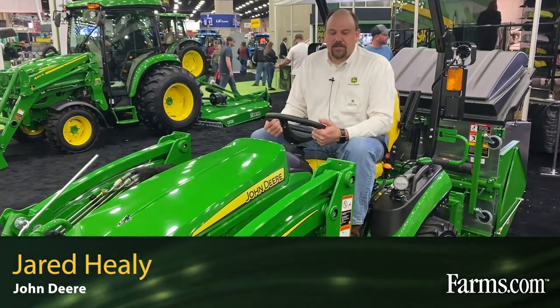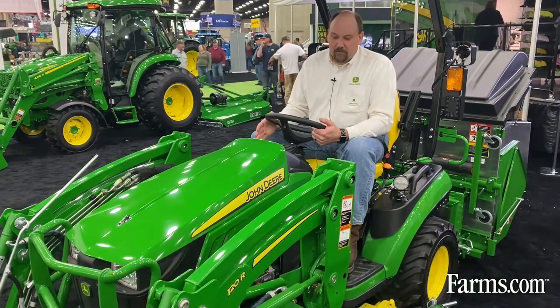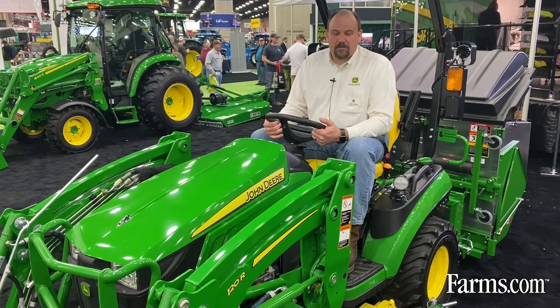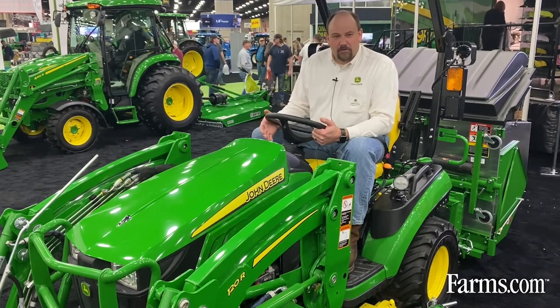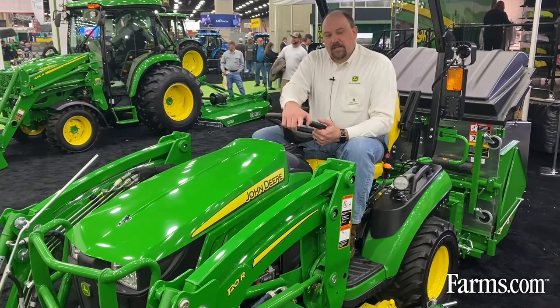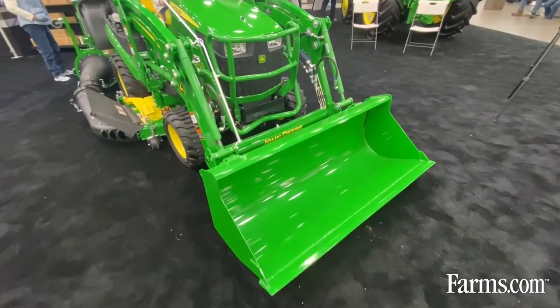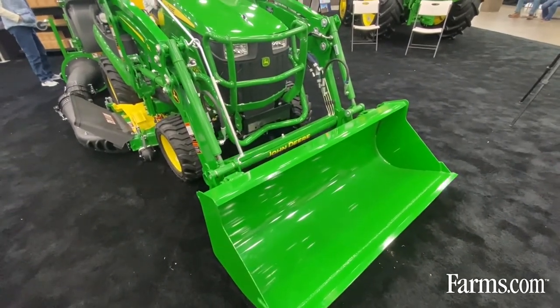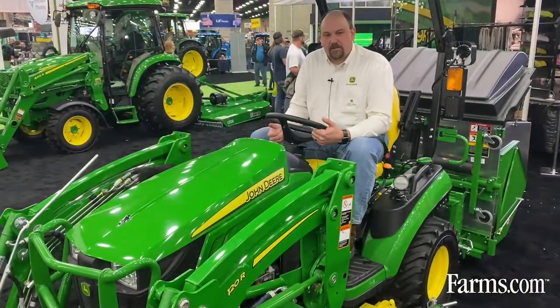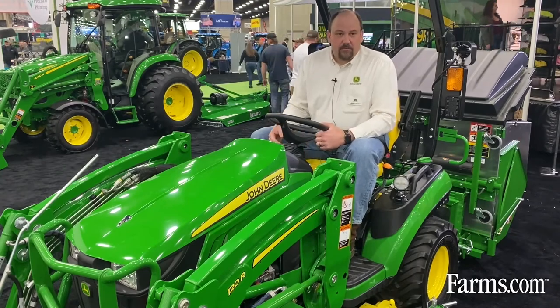My name's Jared Healy and I work at the John Deere factory in Augusta, Georgia that builds these tractors. Today I'm sitting on a 1025R — a 25 horsepower tractor in our compact utility tractor line, one of the most versatile tractors in our portfolio. Today it's got a 120R loader, our self-leveling loader, which keeps the load and what you're lifting level at all times. It's also equipped with a 60 inch drive-over mower deck.